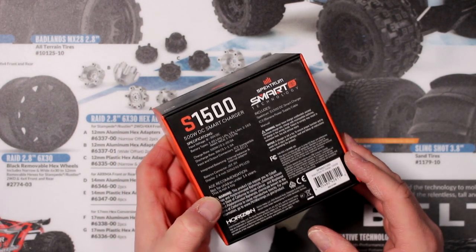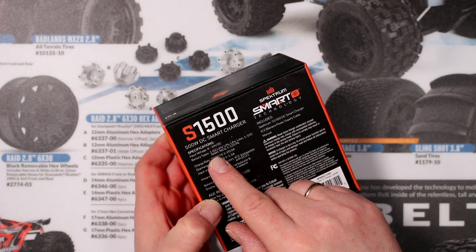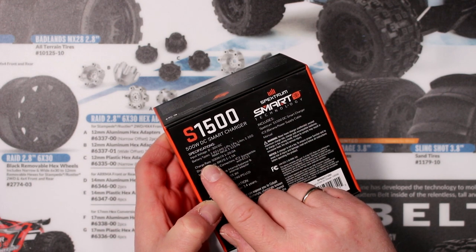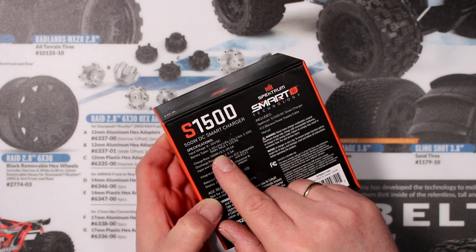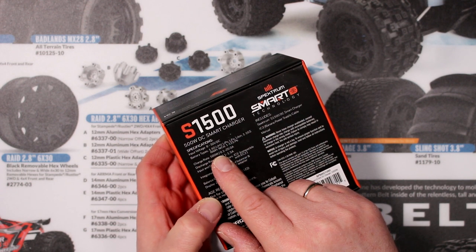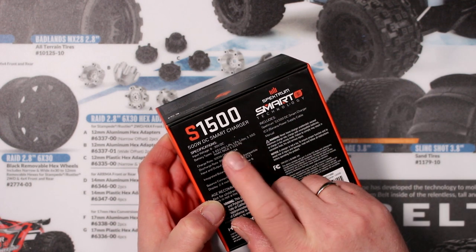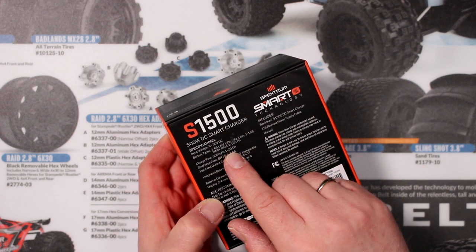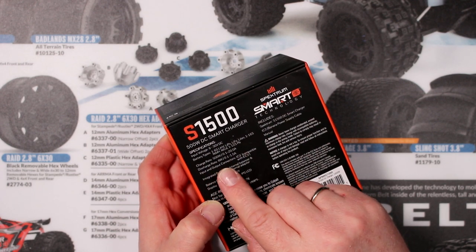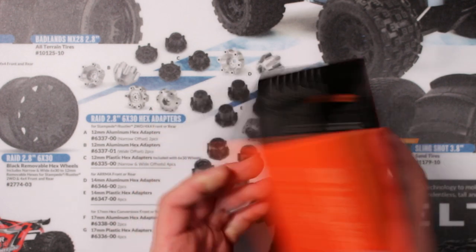Let's check the specs: 500 watt DC smart charger, input voltage 8 to 30 volts — I do like that. Battery types include 1 to 6S lithium ion, lithium high voltage, LiPo, LiFe. This charger will also do NiMH and NiCAD 1 to 12S. Charge rate is 500 watts and the discharge rate is 8 watts, which is good for this kind of charger.